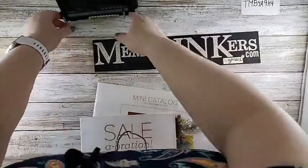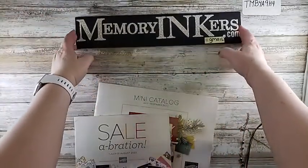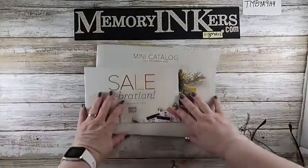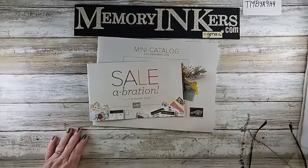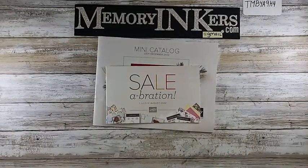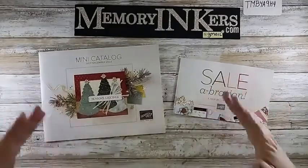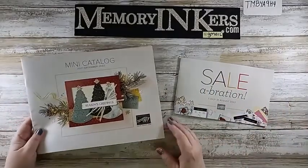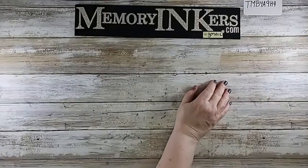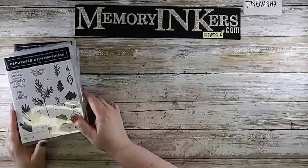I'm going to go through the products I've received from the new mini catalog and Celebration. You guys know I can't show you more than the covers, so there they are — they're quite beautiful. After that very weird intro, I'm so glad you're patient with me. I'm going to start with some fun stamp sets.